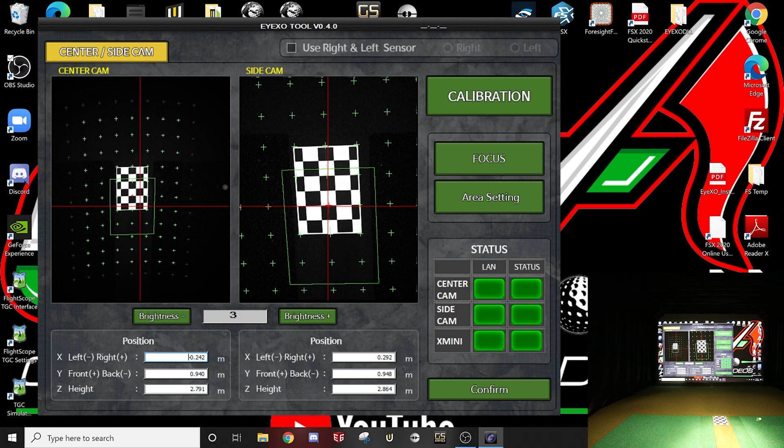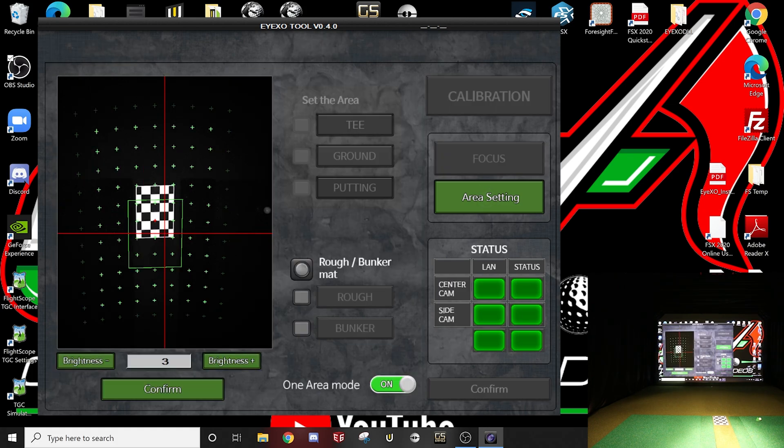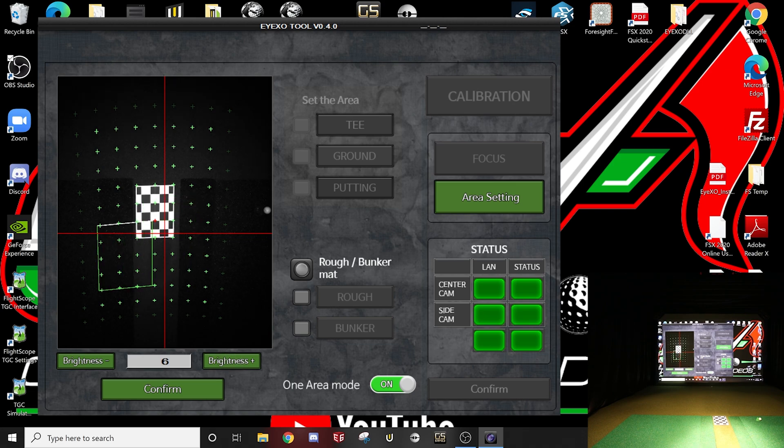We can increase the brightness a little so we can actually see our hitting area better. This is where you can actually move your hitting area, and it's quite large — look how far you can move it around.